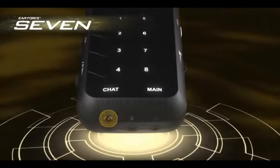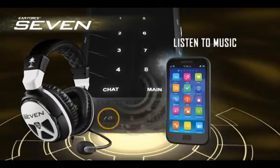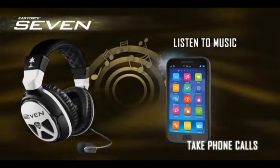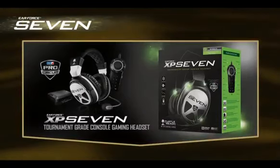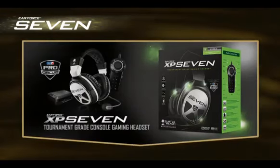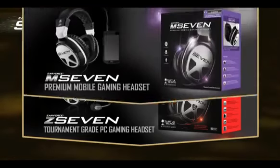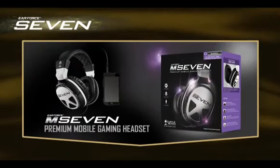Connect an MP3 player or smartphone to mix in your own music while you game, and even take phone calls through the headset. There are three packages: the XP7 for console, PC, and mobile; the Z7 for PC and mobile gamers; and the M7 for gamers on the go.